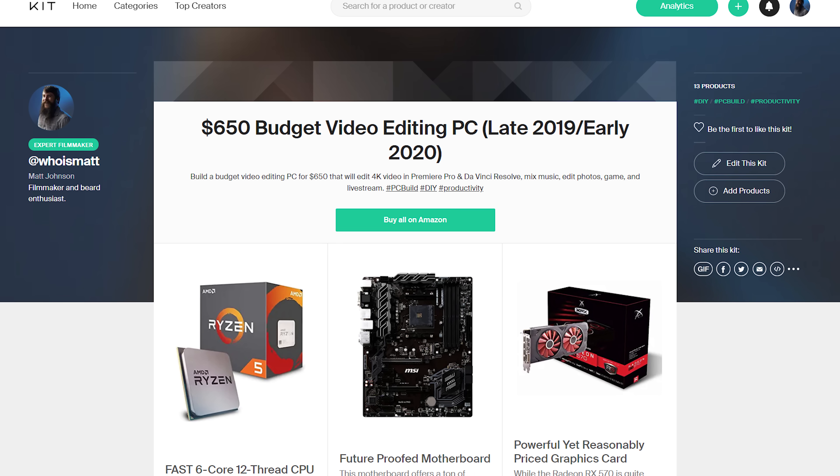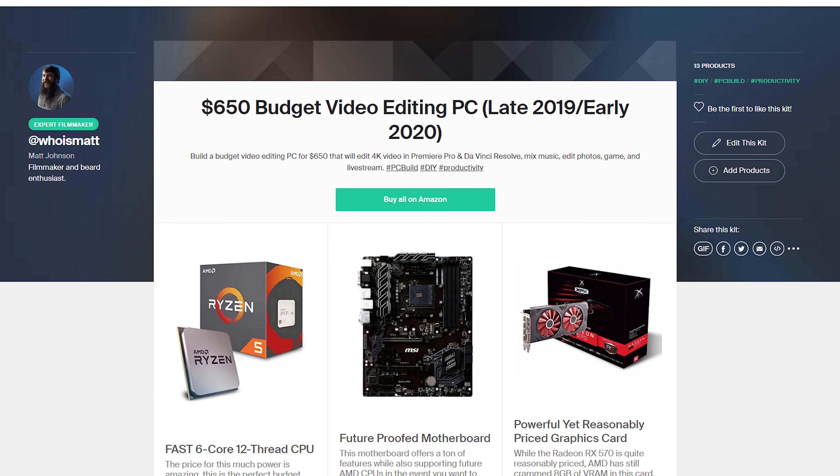The fourth and final thing that you need to know is that, while this video is about showing you the parts to build a $650 video editing computer, I have another video that you can watch that is going to show you how to build a much higher-end video editing computer. So if you have a lot more budget and you want to build something that can edit 4K, 6K footage, raw footage, anything like that, then I would highly recommend checking out that video. Now, onto this $650 budget video editing computer build.